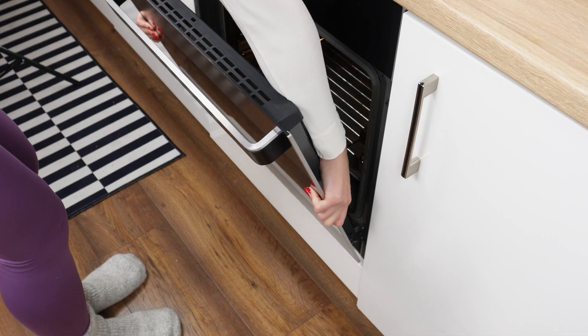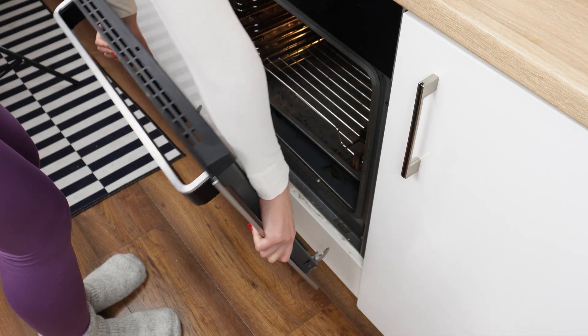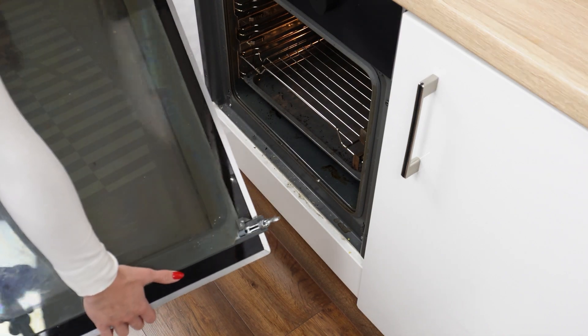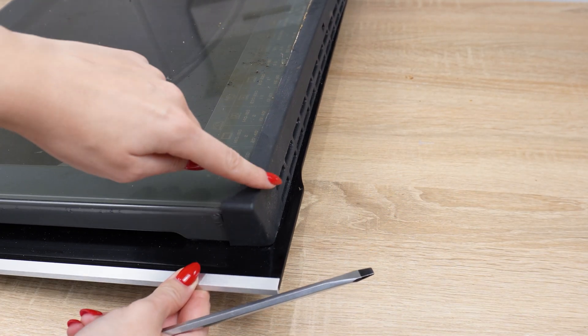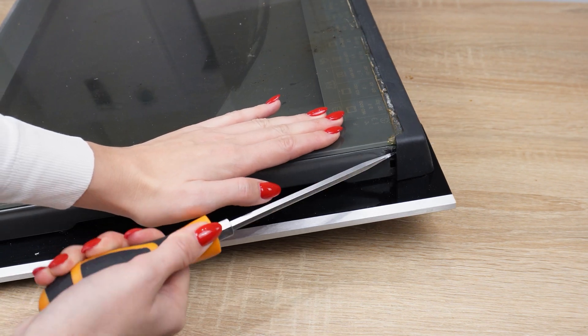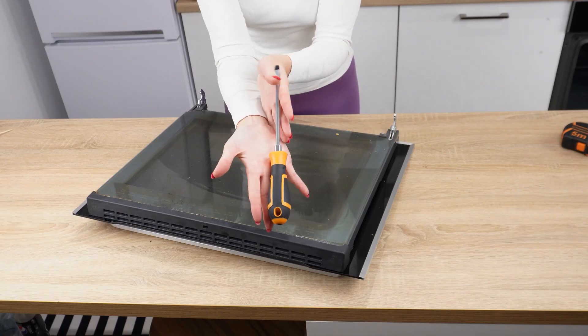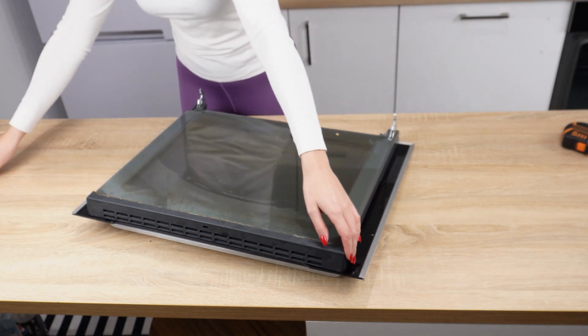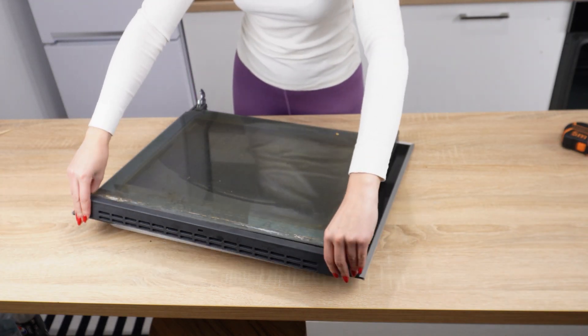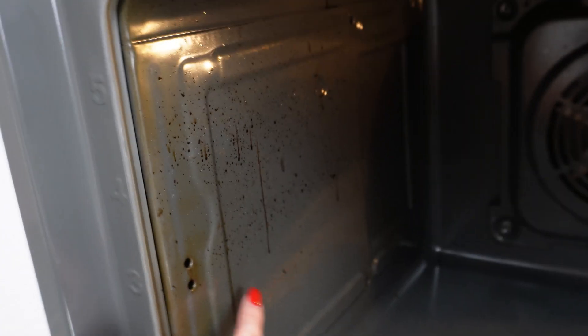Grab the doors and lift them slightly — the hinges should come out on their own. There is a protective plastic on the oven door; use a screwdriver to pry it open and remove it. This way you'll be able to disassemble and clean the glass. You can also remove the rack and glass when cleaning — just pull them towards you with a firm motion to thoroughly clean the oven walls.